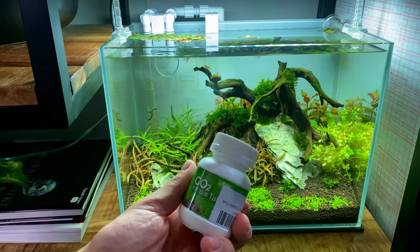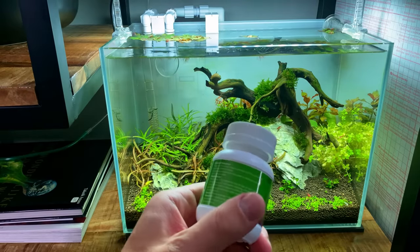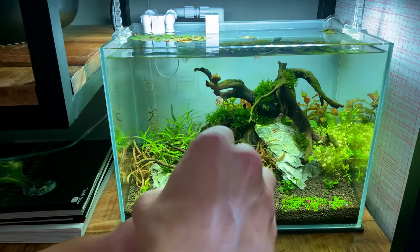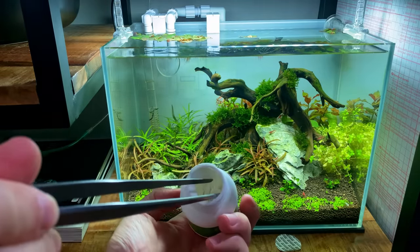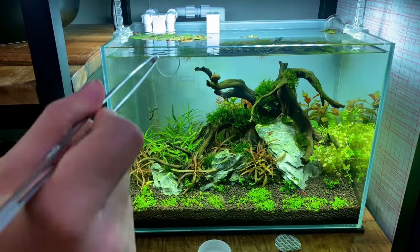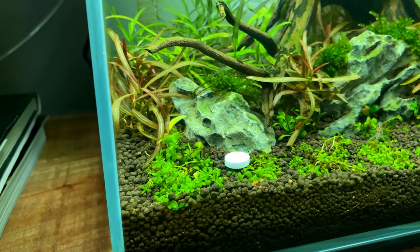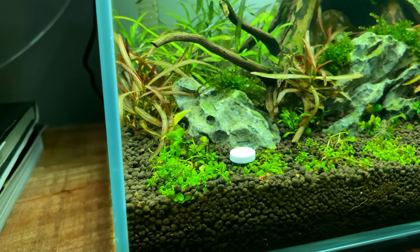The moment of truth — let's put in our first CO2 tablet. The recommended dose is one tablet per 20 liters of water, and this aquarium is exactly 20 liters, so we start with one. I'm going to use my tweezers to take one out because I don't even know what they're made of. Supposedly CO2, right? I'll drop one right in front where the outflow hits it directly, so we should get some nice CO2 circulation. It's definitely not fizzing like the one in that second video, but we can see some tiny bubbles being released.